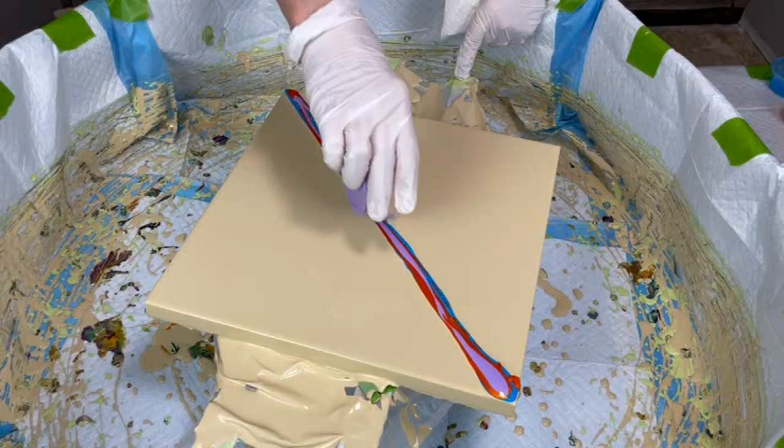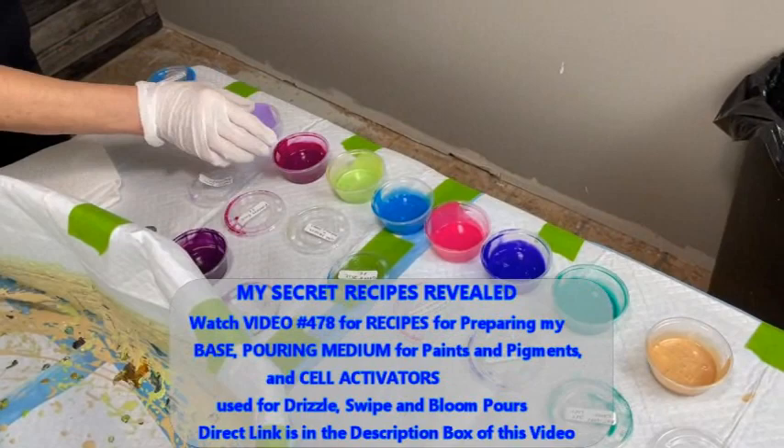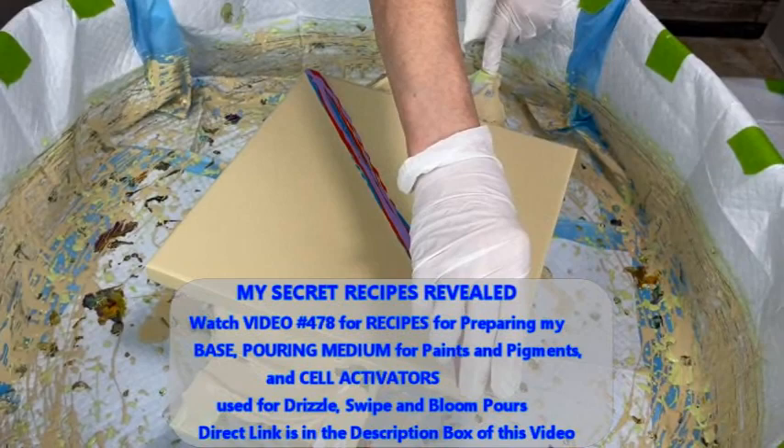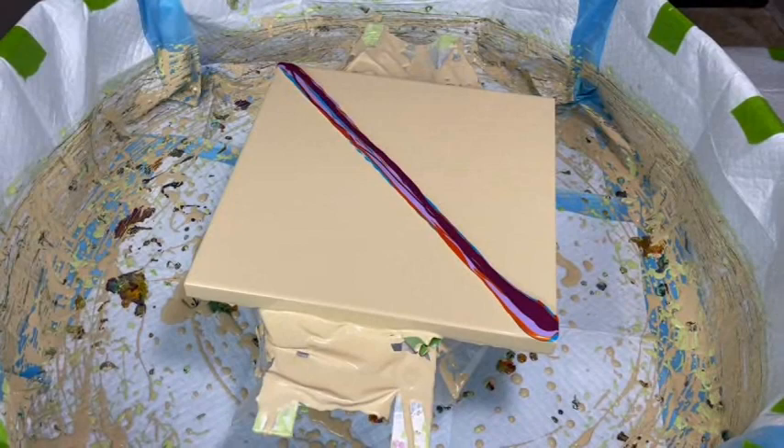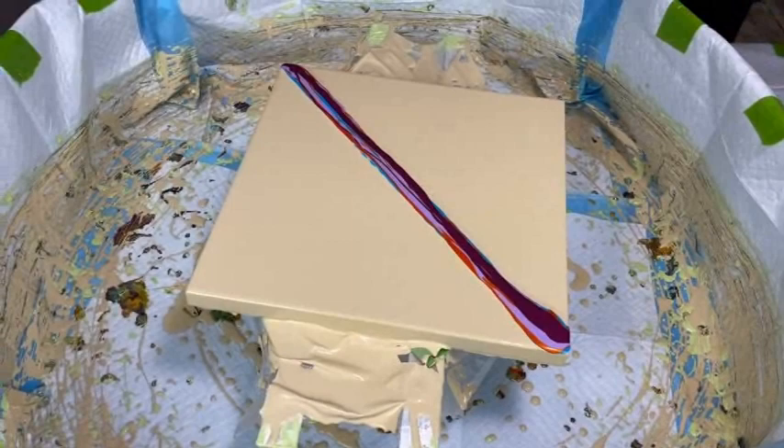All these paints have the same recipe for their pouring medium — that's in video 478, Kathy's secret recipe video. There's a direct link in the description box to get to that video very quickly. Whenever Phil says it's a secret I always have to start laughing because it's just not a secret anymore — it's such an easy recipe!